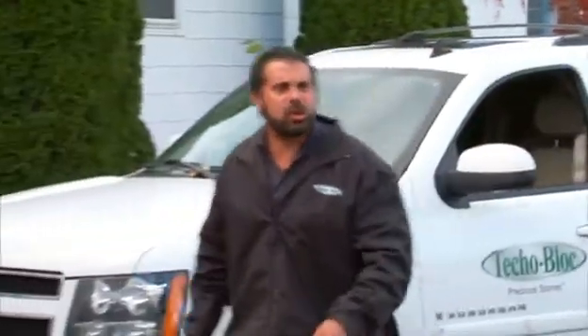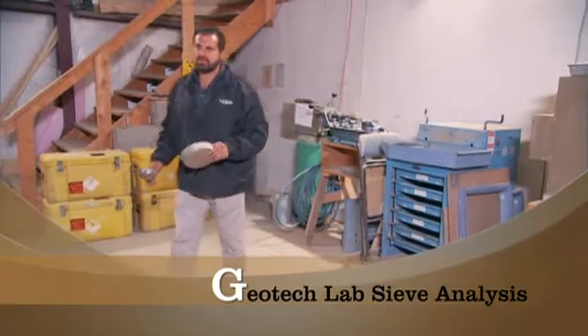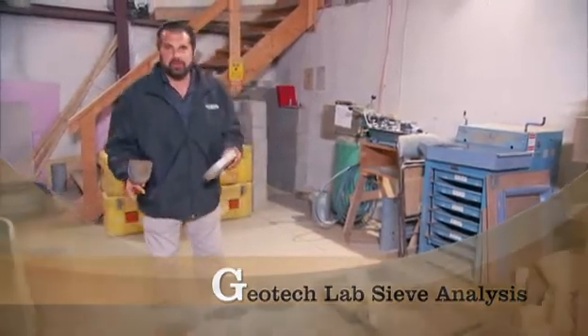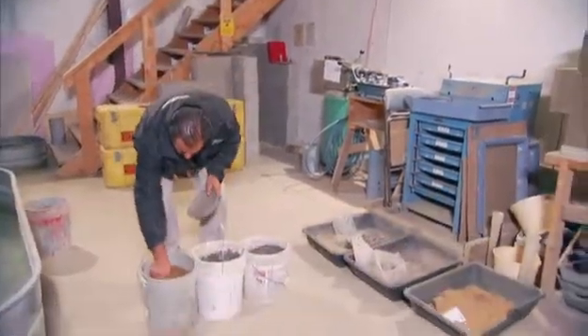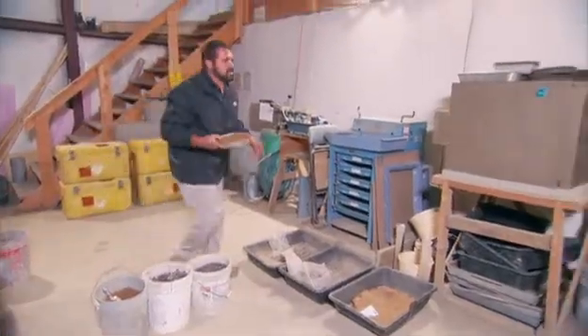We've arrived at the geotech lab. Let's see what they've done with our soil samples. We're standing in the geotechnical lab, getting our soil samples analyzed for sieve analysis — specifically looking for the percentage of fine material. What we have to do is get that soil sample oven dried so we can get the test done.